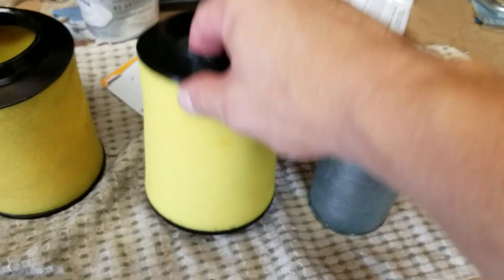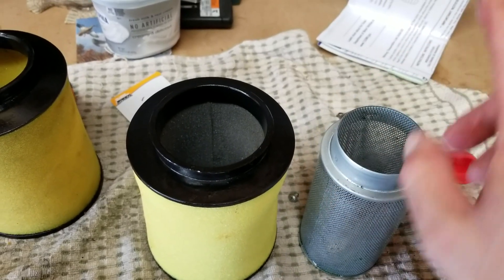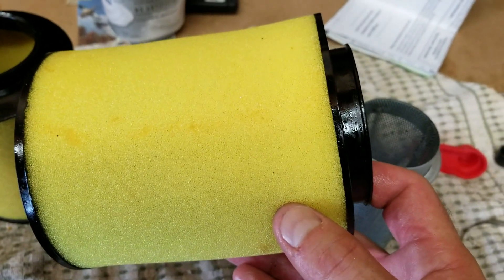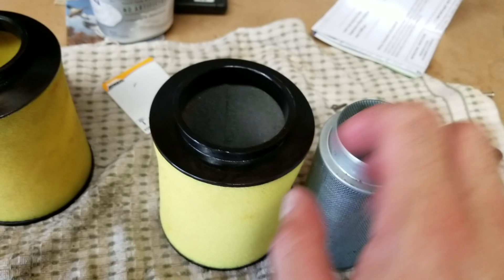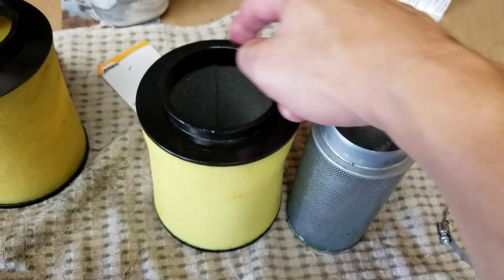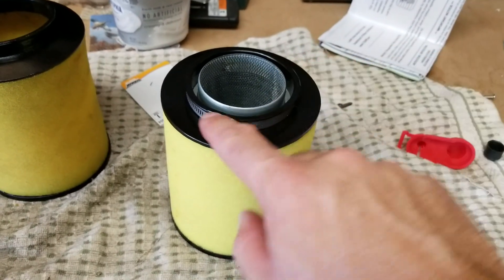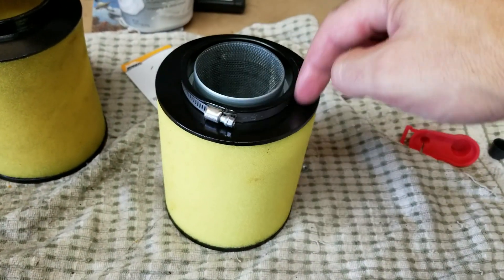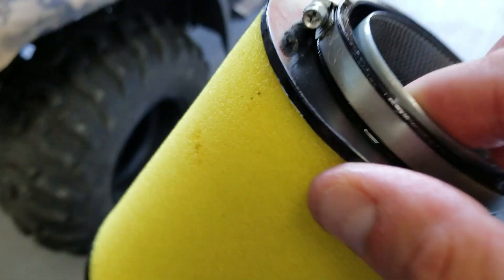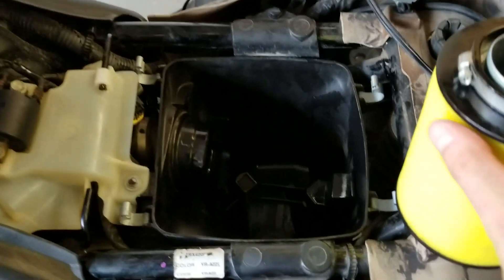Now we're just going to take the canister and put it into the new one — same filter, just brand new right out of the package. We'll put the canister in; it's already pre-oiled, this is how it came, so I don't have to add oil to it. Then put the clamp back on the outer portion of the filter. The canister is in, and the clamp is on the outer ring.